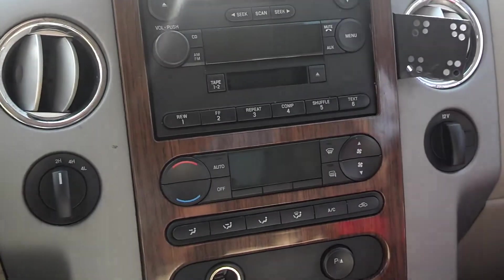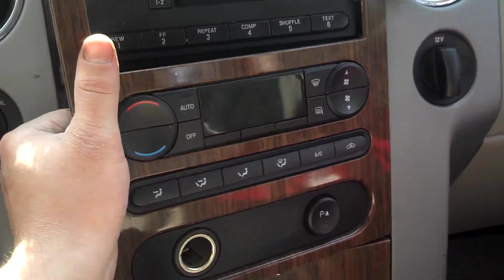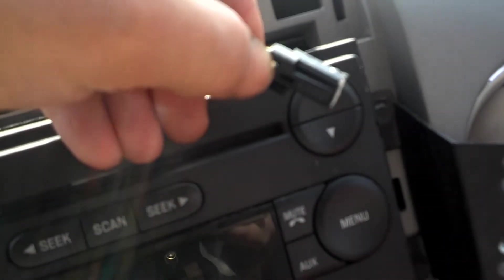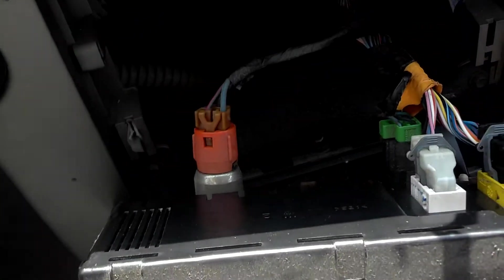First thing you got to do is pop off this plate here, the center console. It might be a pain in the neck — you got to pry it off a little bit. There's a clip attached to that wire. Using both hands, that's what it looks like right there. It's got two prongs in it, and you got to push down on one side to pull it on out. That's where it connects to right there. You don't have to unhook anything else there, but you can if you want to make it easier for yourself.